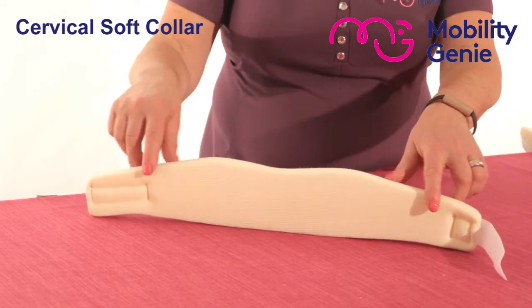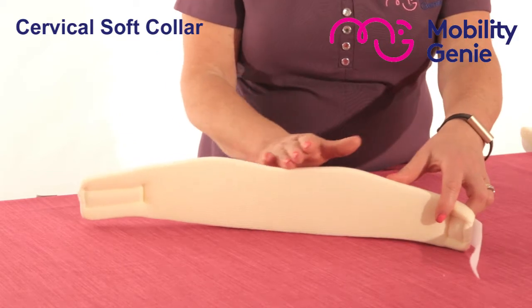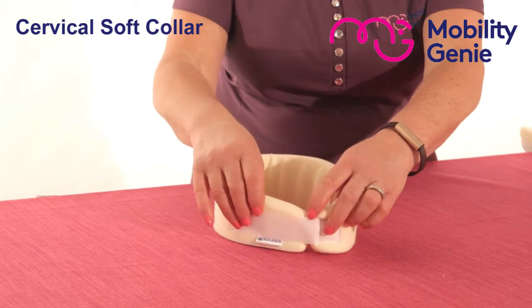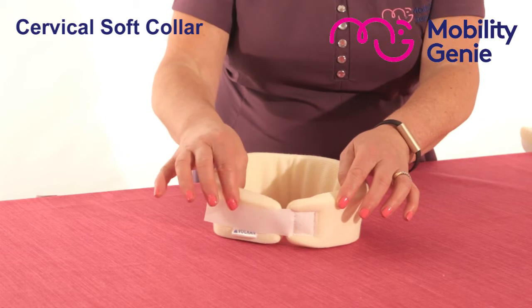To close the collar you simply wrap it around the neck with the curved side under the chin, and you put one side over the other using the velcro strap. If there's a little gap that's okay.